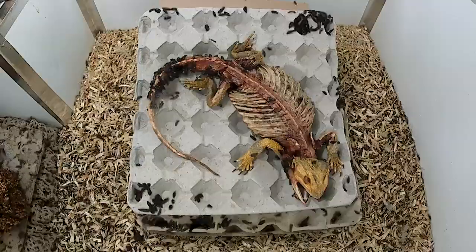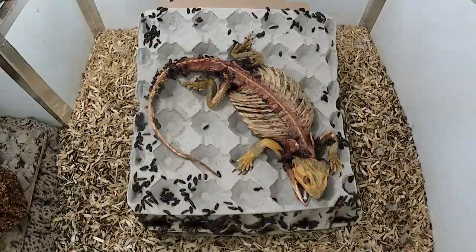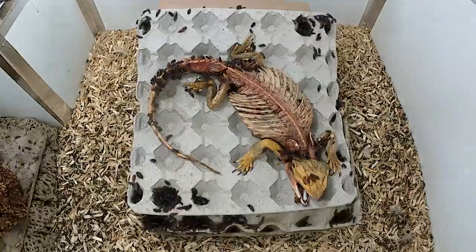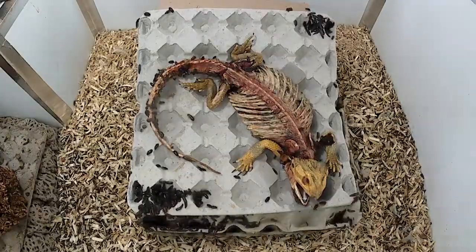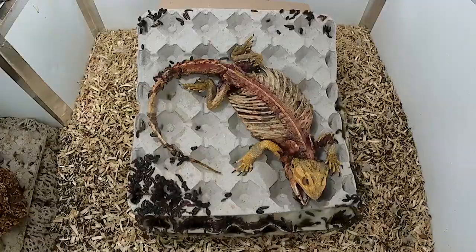Believe it or not, for this video I did what I could to slow down the beetles. When it comes to a full animal skeleton, if your beetles eat too voraciously or for too long, they will eat the connective tissue between the bones and the entire skeleton will fall to pieces into a big puzzle. I posed this dragon purposefully, and I'd like to keep its pose as close as I can throughout the whole process to hopefully save me some work.